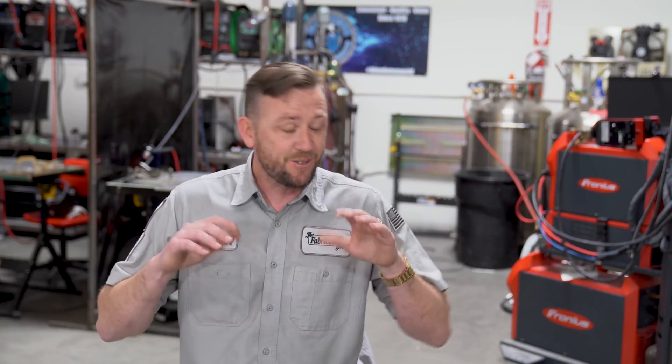This is one of my favorite topics to discuss. Do we or do we not ball the tungsten? The answer is so ridiculously convoluted because a whole lot has changed over the past three quarters of a century that we've been using AC TIG to weld aluminum.